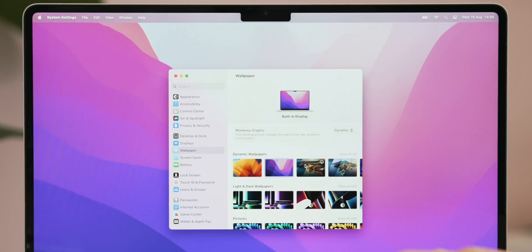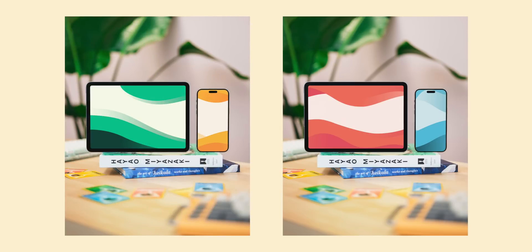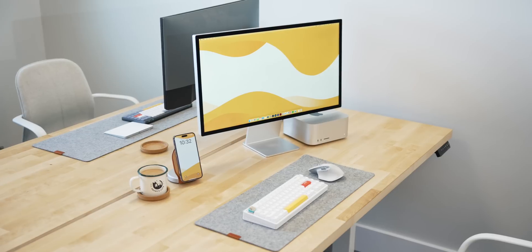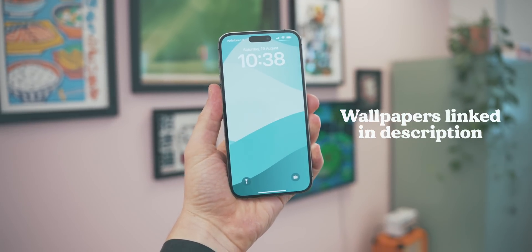The last thing in general settings is to change your wallpaper. You can pick any of the ones Apple have included — they're really nice — but I like having my own custom ones. We just released a new pack called Elemental, in collaboration with Canoopsy. It's a set of five wallpapers that look stunning across desktop, tablet, and mobile. The colors are really wonderful and they absolutely pop off the screen — I'll link them below if you want to grab them.